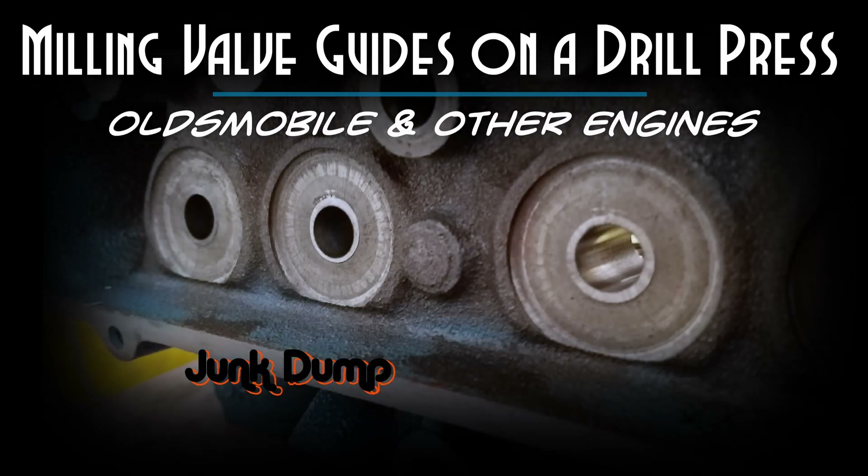And once again I am junked up and that was the milling of the valve guide remnants. It is still a procedure that needs to get done in order for the guides to be installed, so do it on a mill and not on a drill press. Thanks again for watching — I try to get to each and every one of your comments, so don't be afraid to drop me a question or comment.